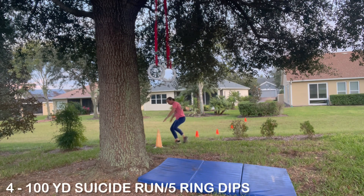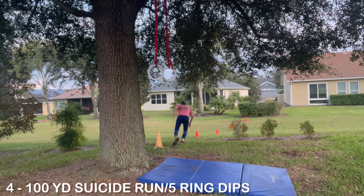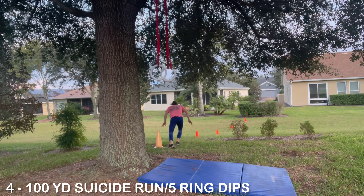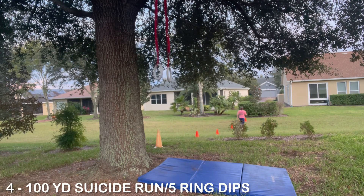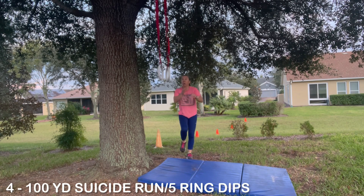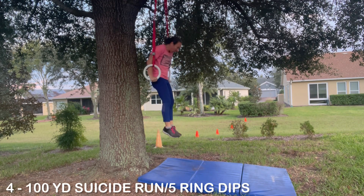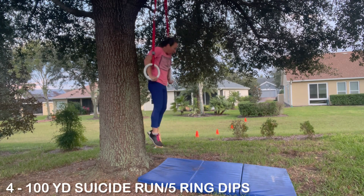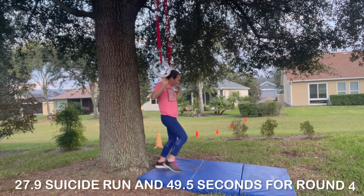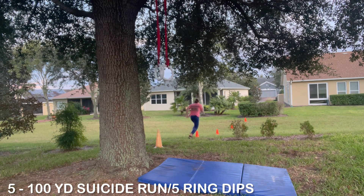She typically tries to get faster as she rounds out the rounds, hoping to do possibly her fastest on round five. She's really rocking and rolling — way under goal time. Right into another round of five strict ring dips. She knows she's way under time, so now her goal is to try to break four minutes. All out, all out, all out.